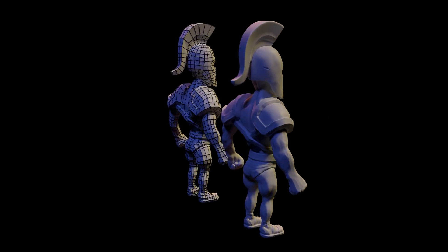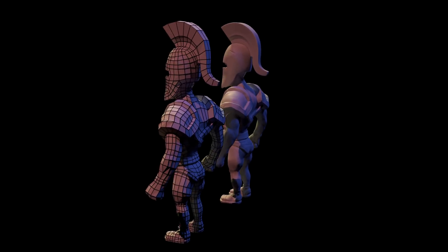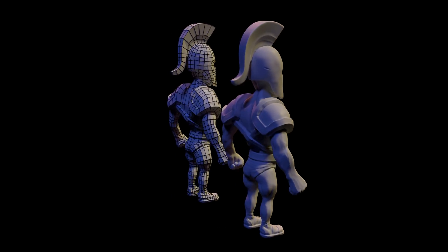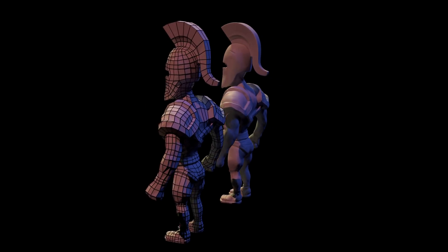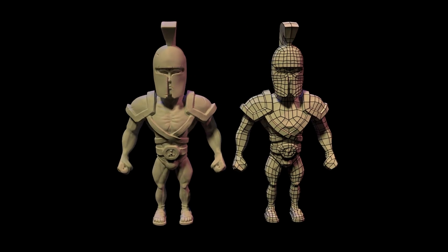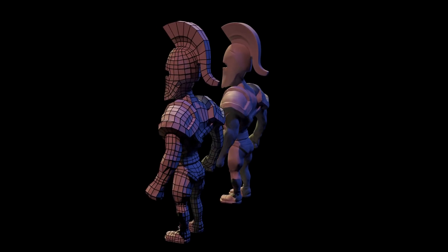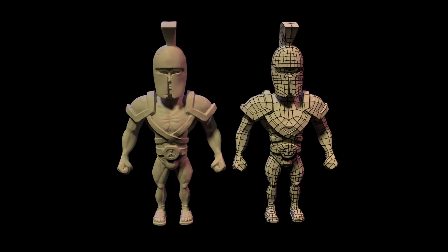Hello again. In this series we're looking at making a warrior character. In this episode we're looking at marking seams so that we can bake out and texture. This is an overview of marking seams with a few handy tips, and I'll be time-lapsing a fair bit so you can see how I unwrap the whole character.